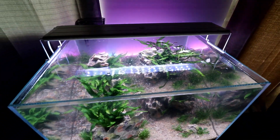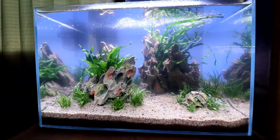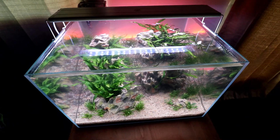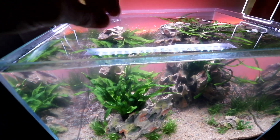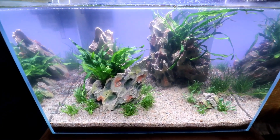Regardless, the aquarium is safe and ready to go. We just did a nitrogen check and everything is in the clear. We accomplished that with the help of Fritz nitrifying bacteria, followed up by a little fish food here and there over the last few days. Our environment is safe for fish.